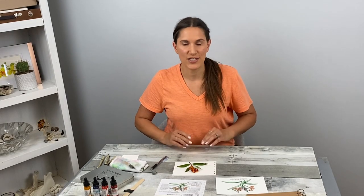Remember, this is just a sketch. Take your time to observe nature, have fun, relax, and don't get too caught up with the details. Let's get started.